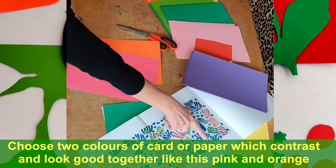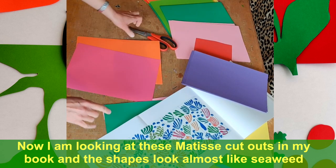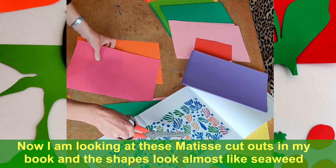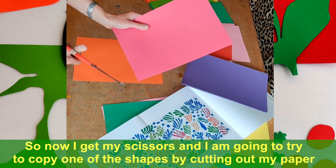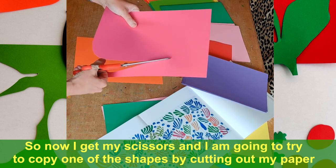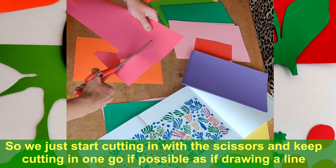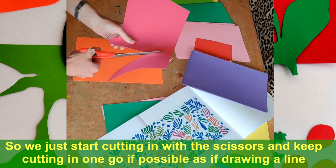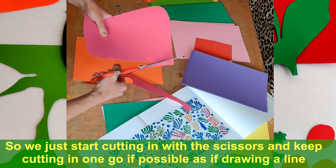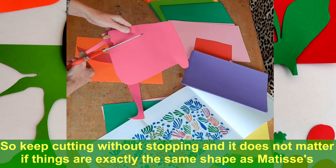I'm looking at the Matisse cutouts here. It almost looks like seaweed. So I'm going to get my scissors and copy one of them. I'm just going to start cutting in with the scissors, let's see how it goes in one cut line. I'm not taking my scissors off the page, so I'm following this up seeing how it will go.